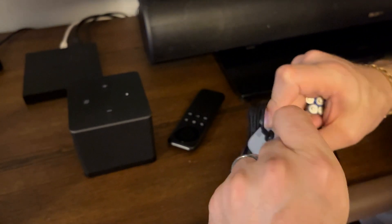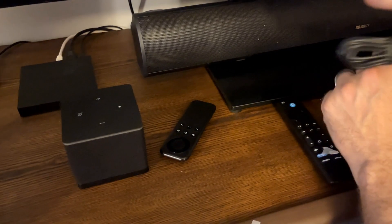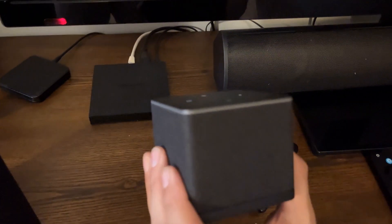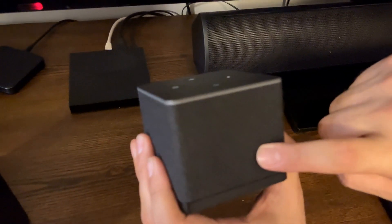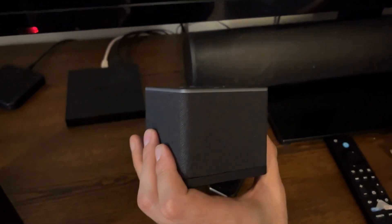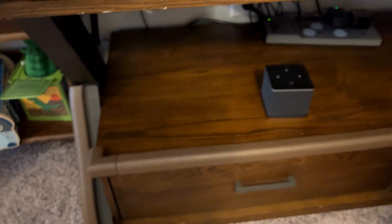This is supposedly their very best model and the fastest streaming service available now. One thing it does say in the manual is you don't want to have this too close to any speaker sources, so instead of putting it up near the sound bar, we're actually going to put it underneath, close to the power source.